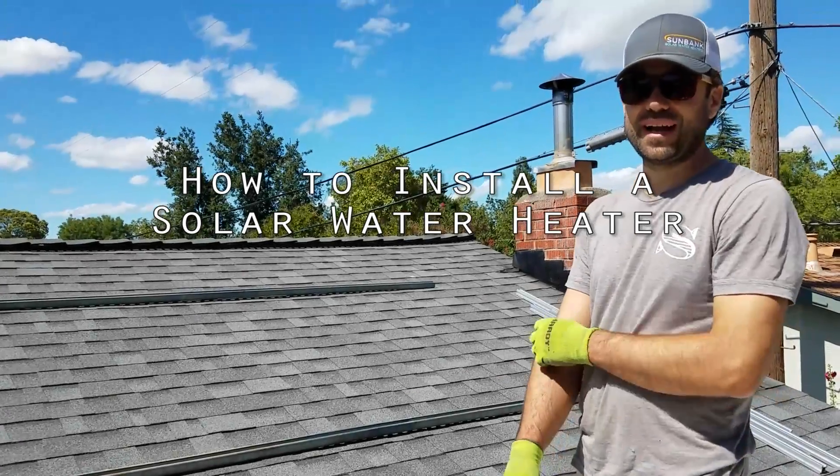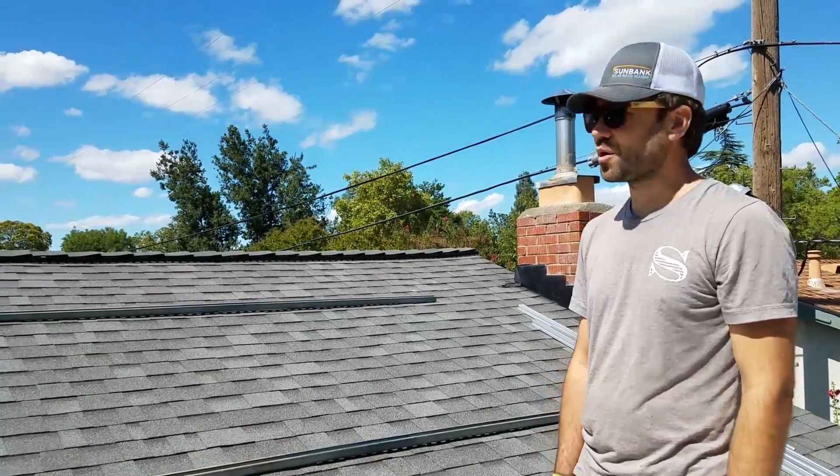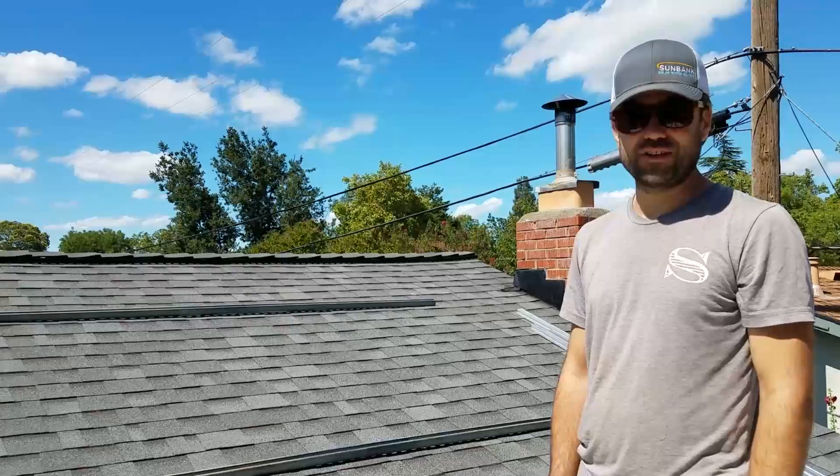Hi, this is James from Sunbank Solar and I'm going to walk you through a typical rooftop comp shingle installation.